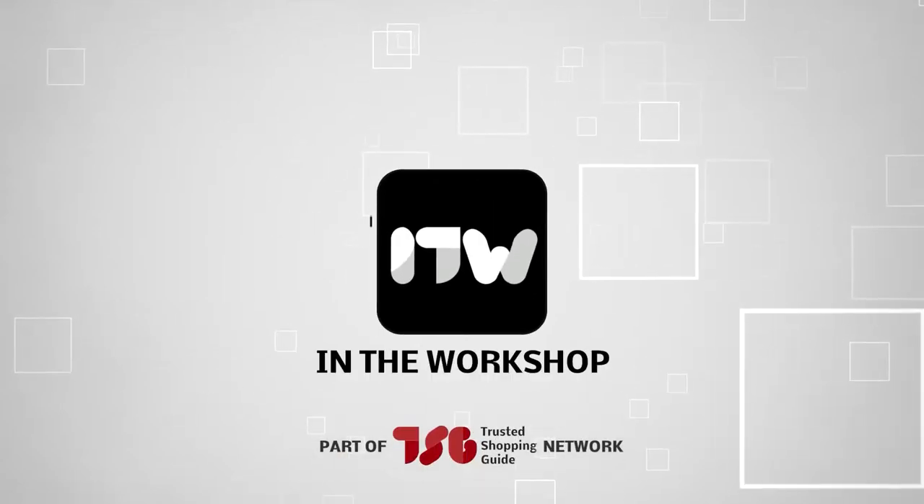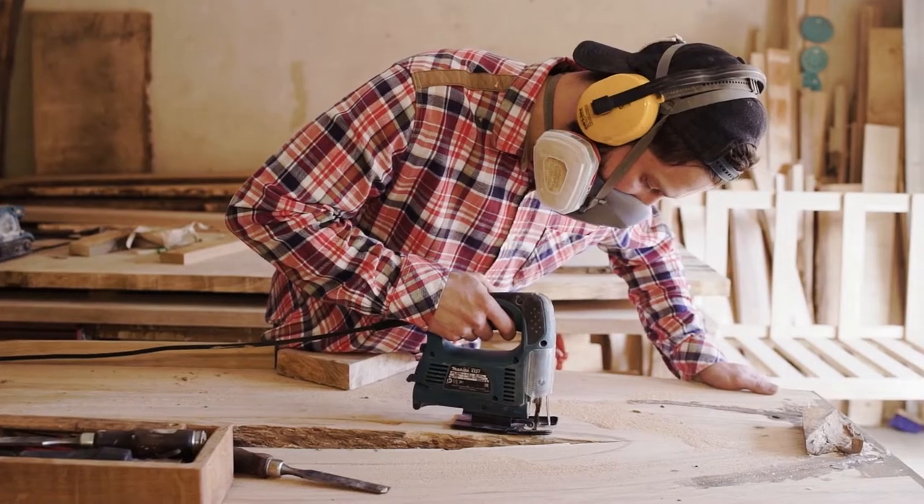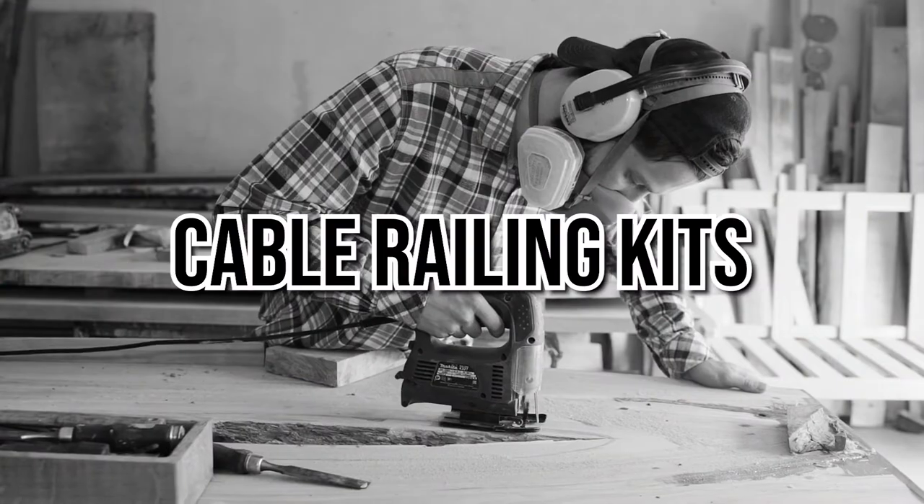Welcome back, creators! We're TrustedSharpyGuy.com and today we are in the workshop. In this video, we will be sharing with you our 7 highest-rated cable railing kits.